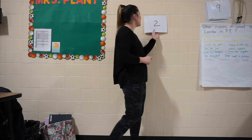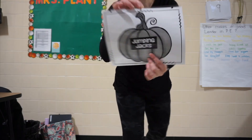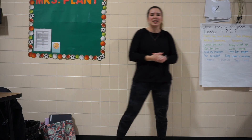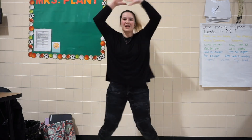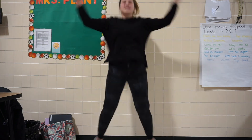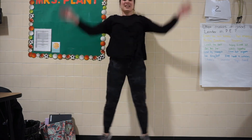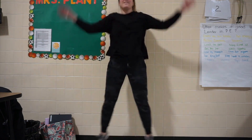Good work. Now we got one last pumpkin, so let's see what's behind number 2. And it says some of our favorites — jumping jacks. So we are going to do 15 seconds of jumping jacks. Are we ready? Here we go. 1, 2, 3, 4, 5, 6, 7, 8, 9, 10, 11, 12, 13, 14, 15.